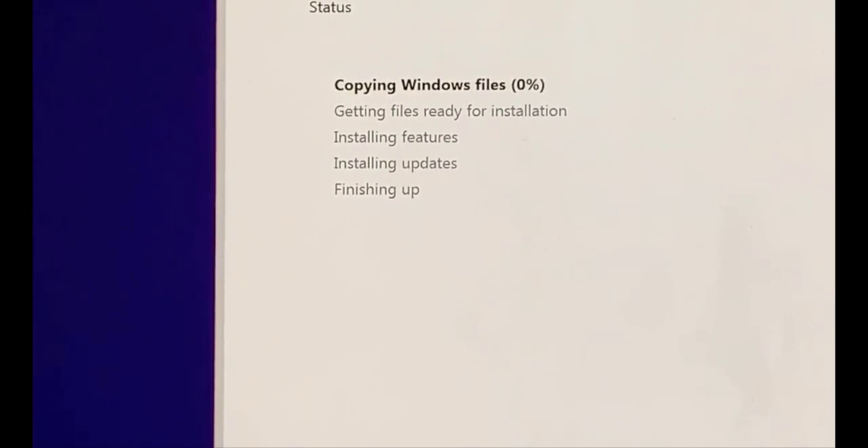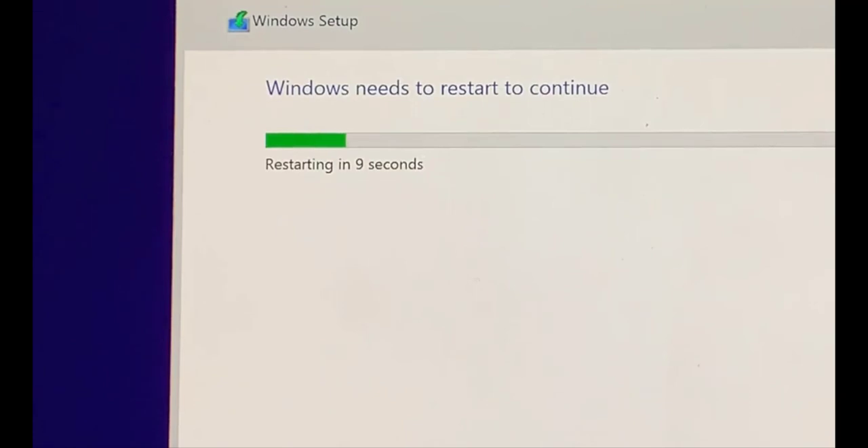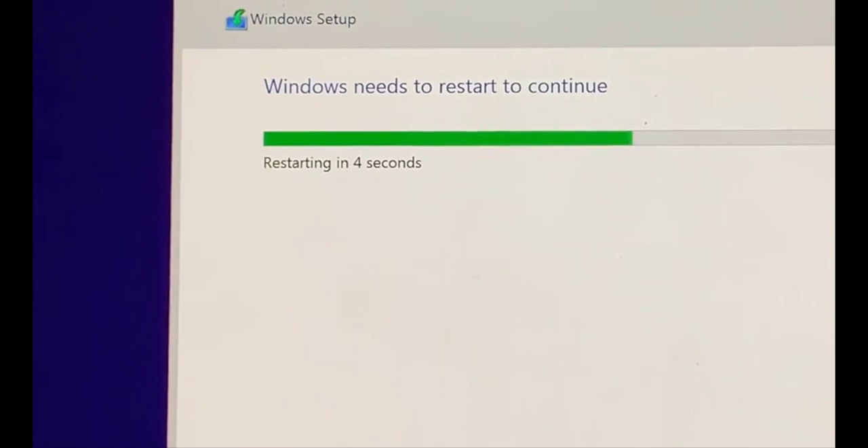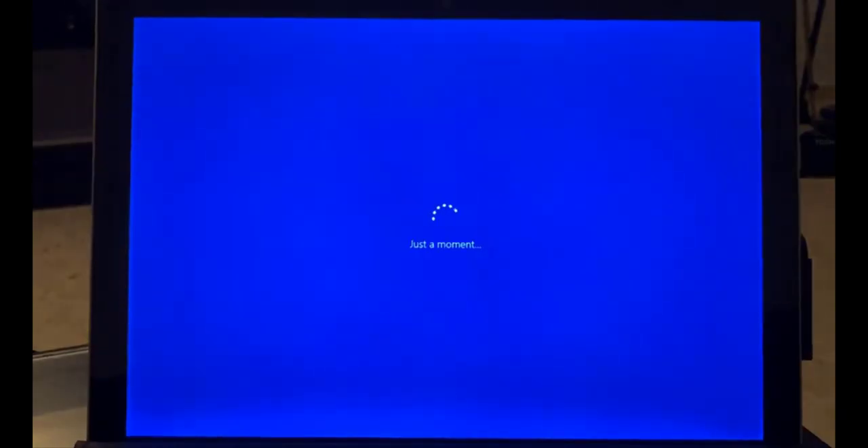We've cleaned everything and now we're just going to click Next. I'll pause the video while this runs and installs — it shouldn't take long. We're getting to almost a hundred percent and it's going to restart the computer.